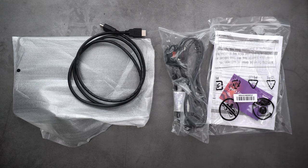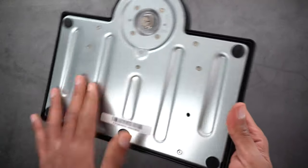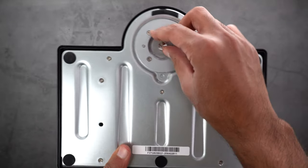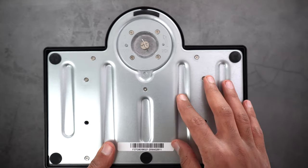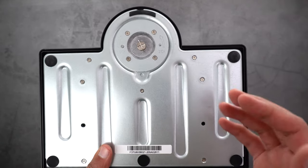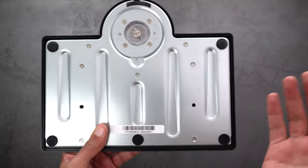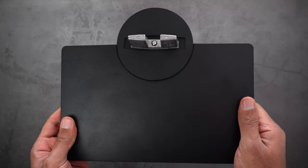Now let's take a look at the box contents. First you get the base which is made from metal and covered with plastic. You can attach it to the monitor arm using a screw that doesn't require a screwdriver, which is very convenient. There are also rubber pads to keep the monitor securely in place, and it has a nice weight to it.